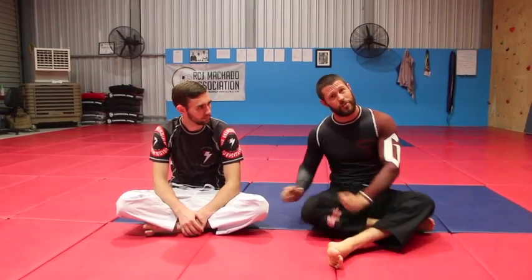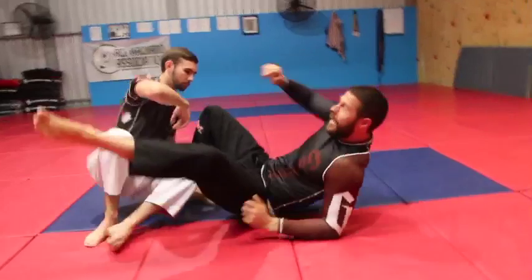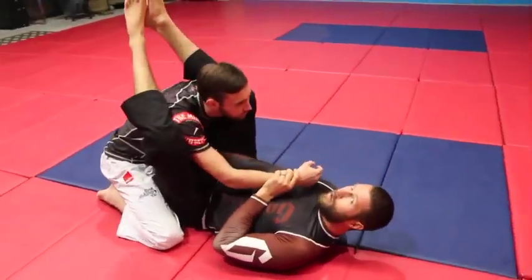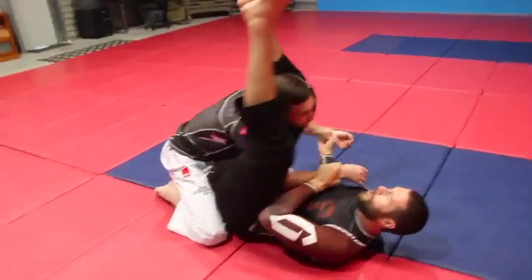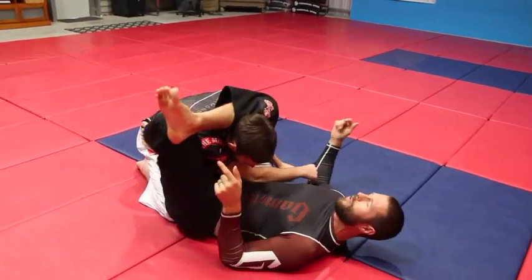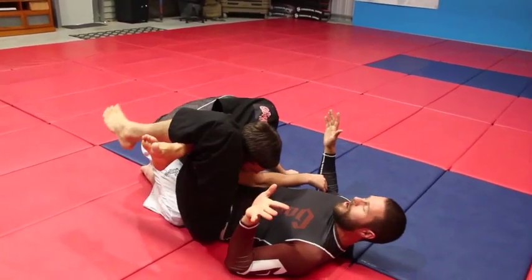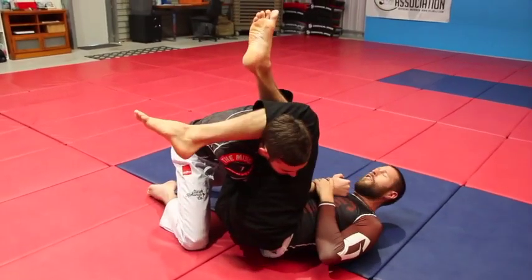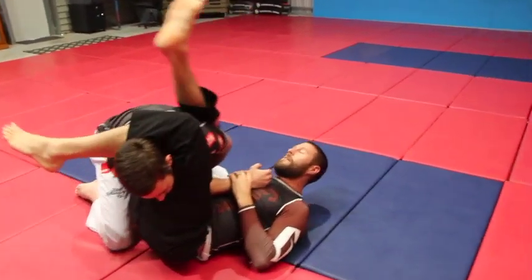First things first, if you're a lanky guy, develop an awesome open guard. You're going to be really good at inverting and doing all these sort of things. It's just part of the body type — we might not be as outright strong, but we're going to be pretty flexible. From a closed guard, you want to be thinking of techniques like triangle chokes. Your bread and butter should be triangle chokes, because you're going to have a lot of reach to triangle big guys and a lot of flexibility to get your triangles. You also want to be looking at arm bars — long legs make them very effective.